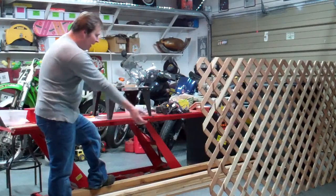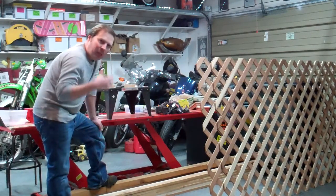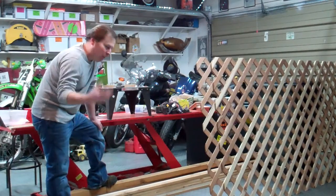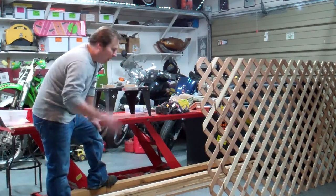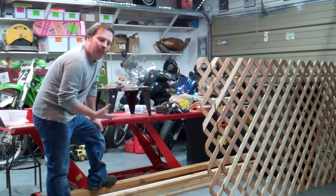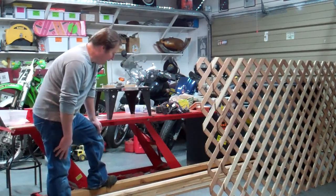What I'm making here is a hearth surround to offer some protection for toddlers and such. I have a little nephew, and of course I have my little boy that is going to eventually be up and walking. The nephew is already walking, so I want to keep them away from the fireplace and things.